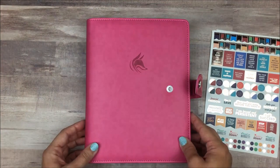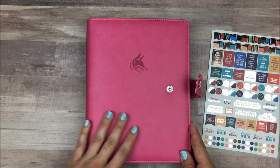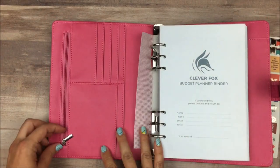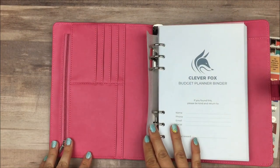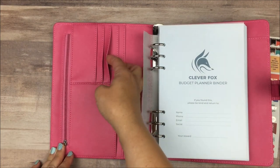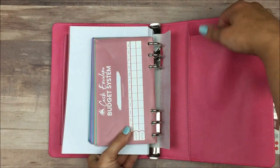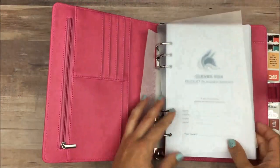The color I chose is hot pink, and it is a vegan leather material which is really smooth — I love the feel of it. The planner itself feels really well made. Inside this front pocket, you have a zipper that moves very smoothly with no issues. You have two pockets on one side and card pockets on the other side as well, then a larger one in the back, and also in the very back of the planner there's a pocket where you could tuck something.